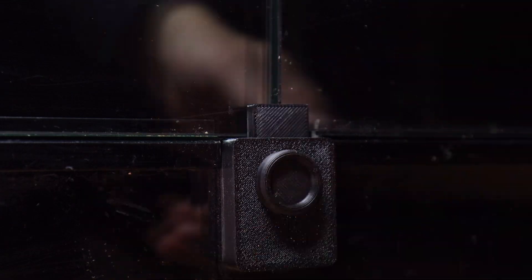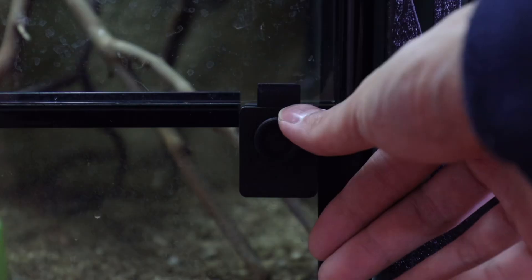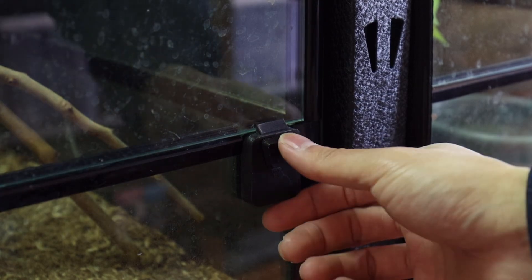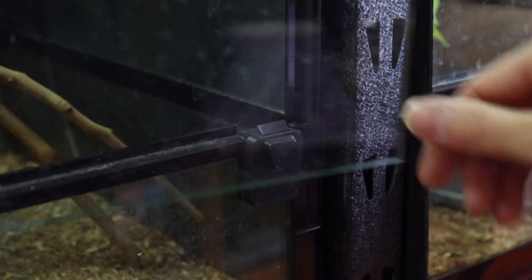While the newer lock is very convenient to use and is designed to be compatible with the whole range of glass enclosures, it is not a full replacement for the previous design, as the self-locking latch is a very handy feature for the smaller glass enclosures with doors that will swing open by themselves.